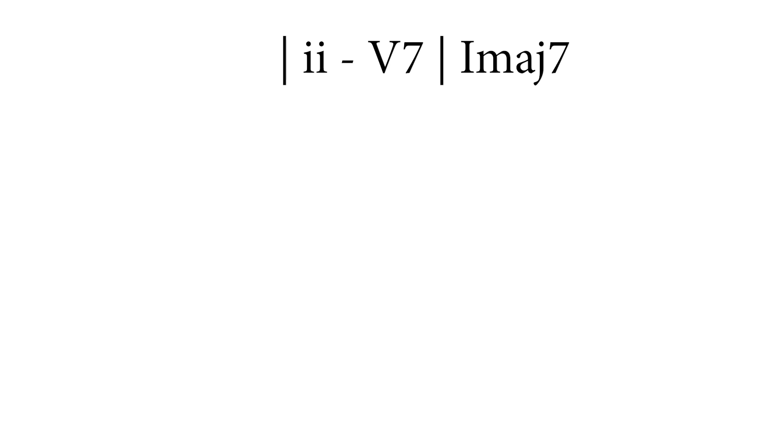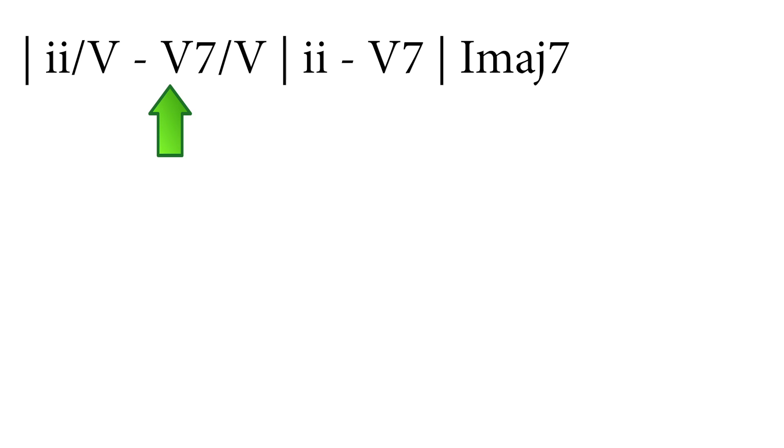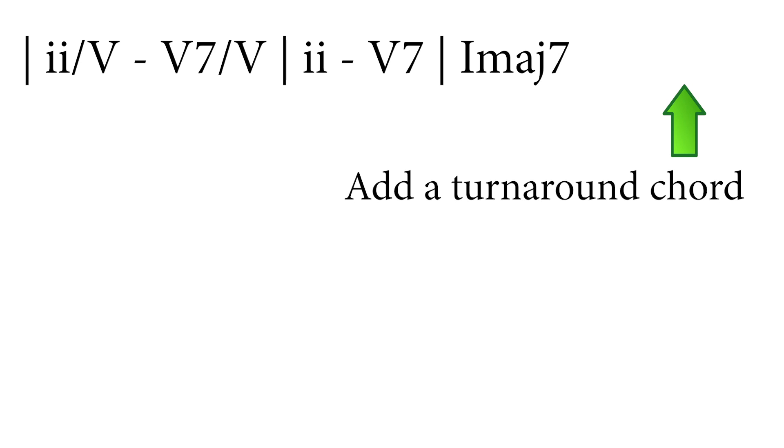Let's start with a very often used harmonic progression: 2-5-1 with a 2-5-5 preceding it. You'll find this progression in hundreds of tunes. The first thing I'm going to do is add a turnaround chord so that I can repeat the line in a loop when I practice it in any key.